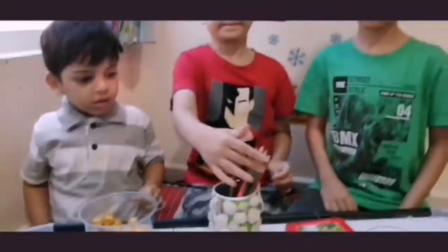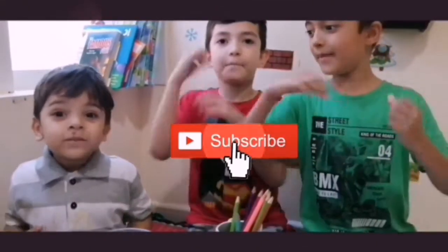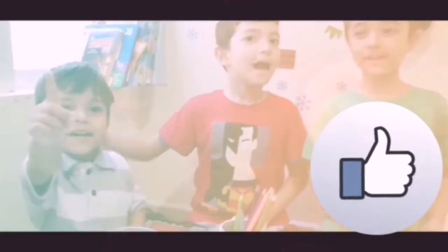Now it's done! Make sure to subscribe and give a big thumbs up if you like it. Bye!